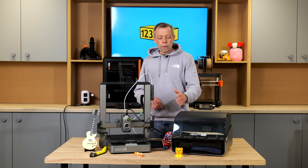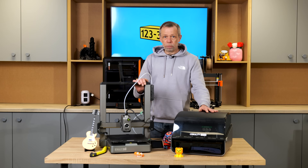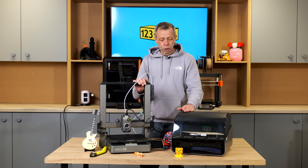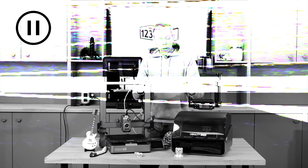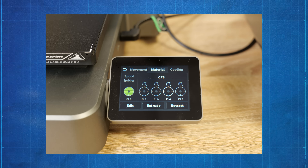It doesn't matter what colours you have loaded. If you want to load up multiple different colour empty spools and you're not bothered about what colour the print is, you can do that. Just to clarify — to use up all your partial spools, you need to set all the colours to the same colour in the CFS. For example, set all four colours to black regardless of what colour is actually in the machine.